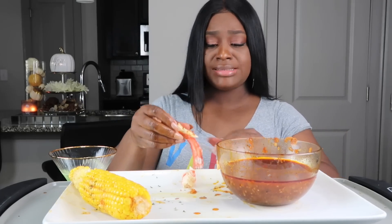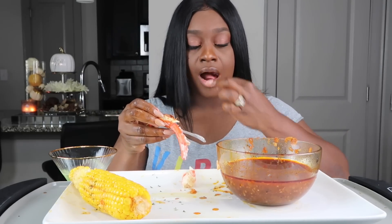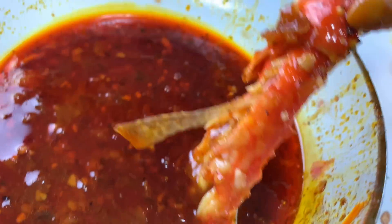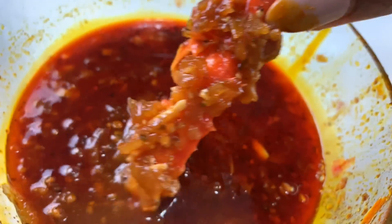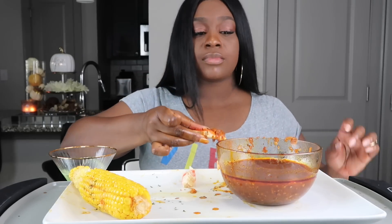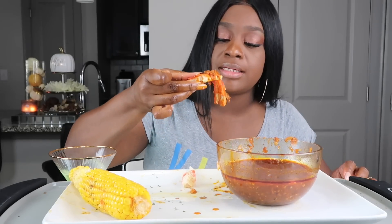This is my last piece of crab — the last piece. Uh oh, some fell in; I'll get it later.